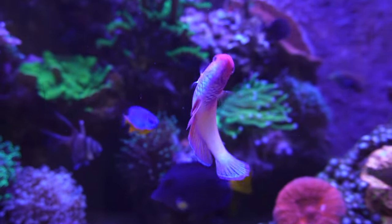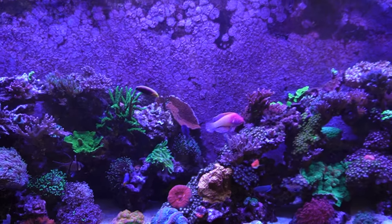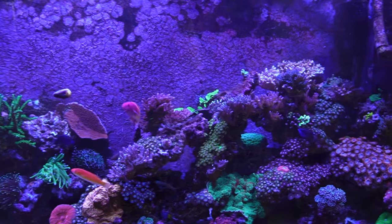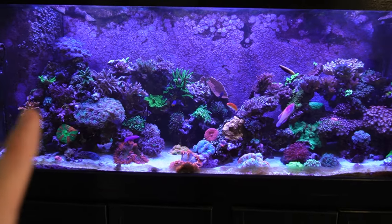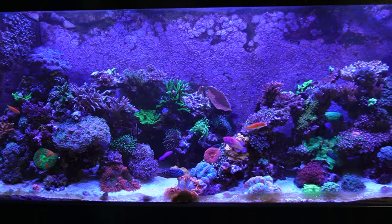My favorite fish right here is in the tank — this is the velvet fairy wrasse. Leave a name for him in the comments too, because that's my favorite fish and we never even named him. So this is the 150-gallon reef. Let me know if you want another in-depth video on this tank, but let's go to the other tanks.